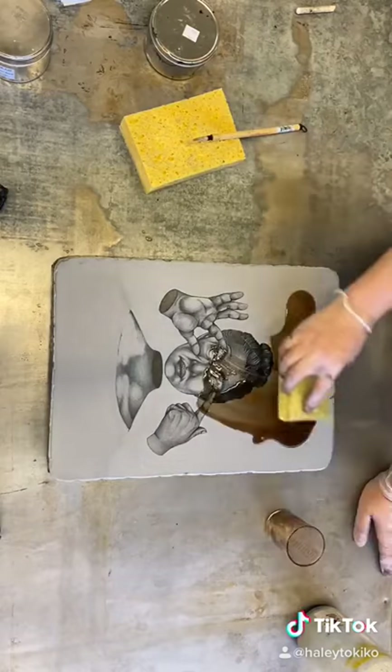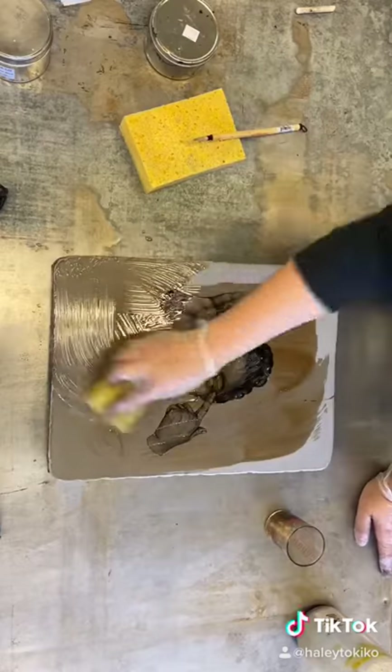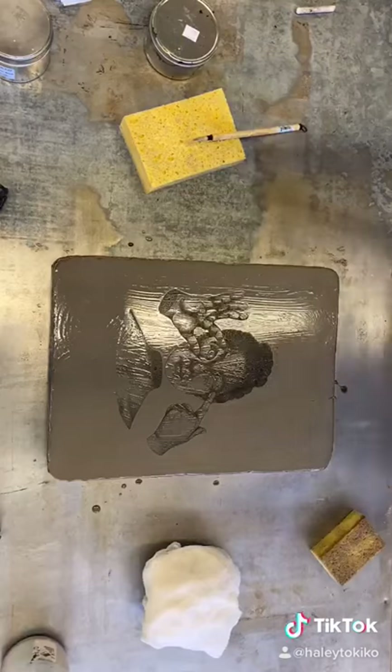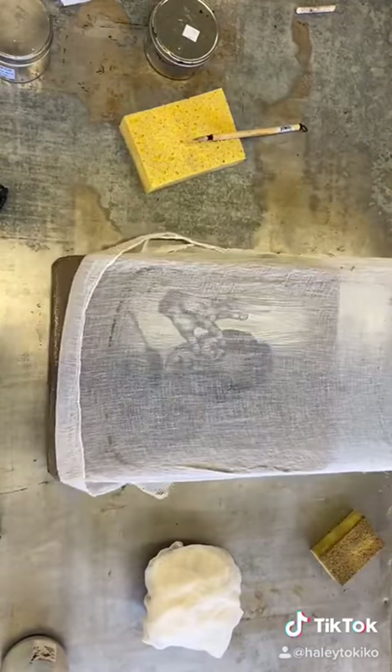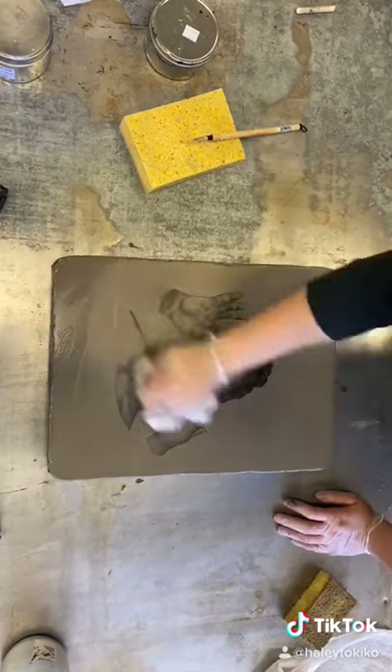I'm going to keep that moving on the stone for three minutes straight so that the etch can work its magic. After that, I'm going to squeegee off all the excess with a cheesecloth, and then buff it down twice until it is nice and shiny and ready to print.